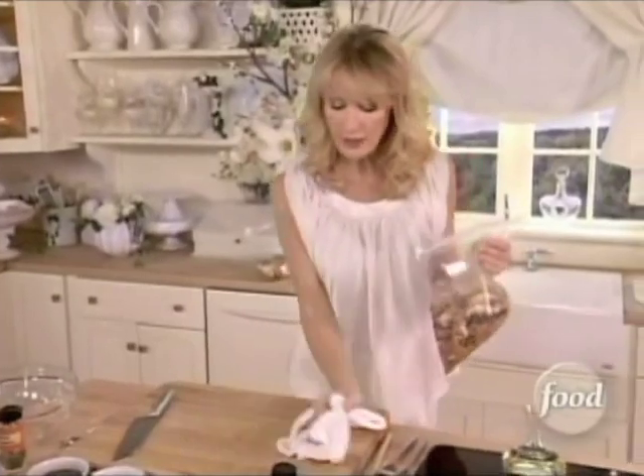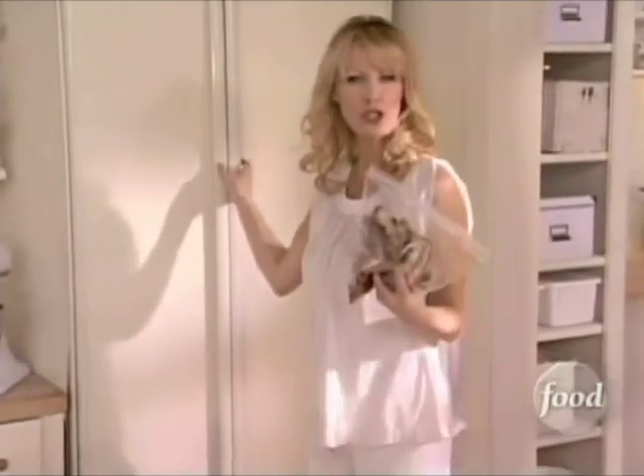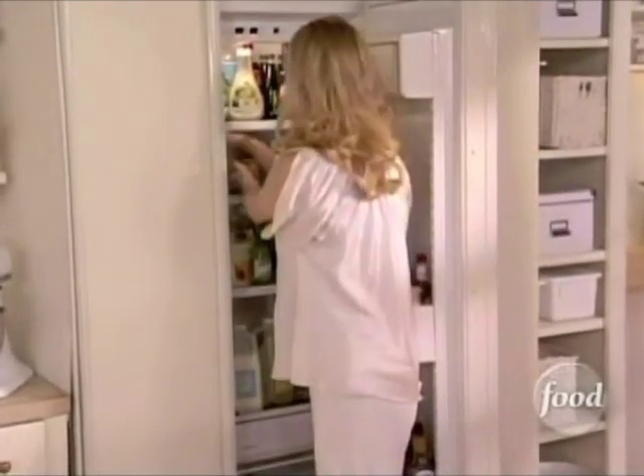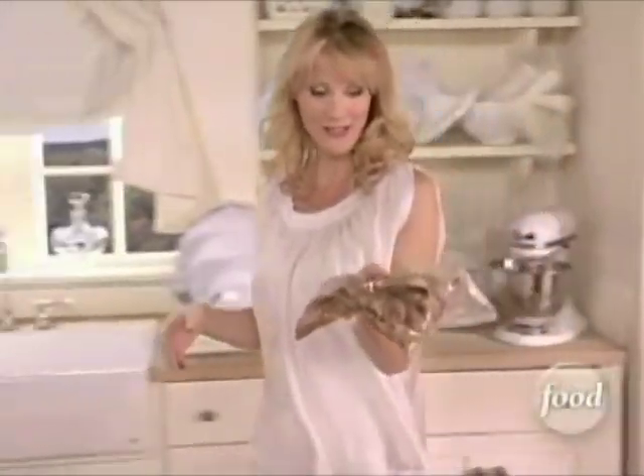Now, give your mushrooms a little massage. They're going to go into the fridge for just a couple hours, and those mushrooms are just going to really absorb all of that wonderful dressing. And when they come out, they are just gorgeous.